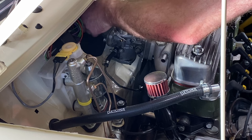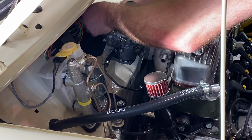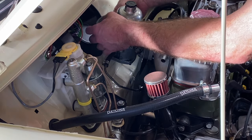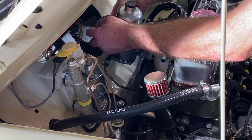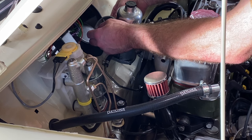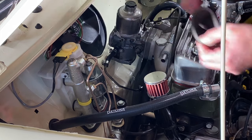So all that's left to do now is fit the MED stub stack. I'd seen these a while back and to be honest they looked alright, but I couldn't see an advantage of using one over a cone filter or a standard airbox with K&N element. But after reading a bit more into them I thought it might be worth trying one, as the theory behind their effectiveness sounded quite convincing.